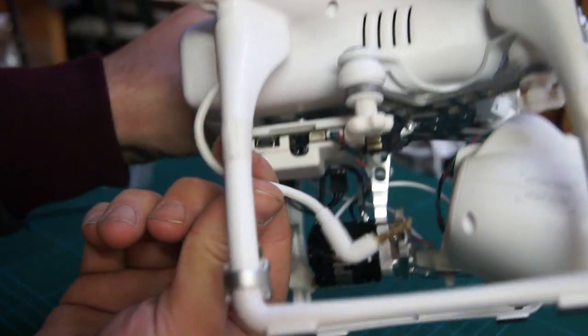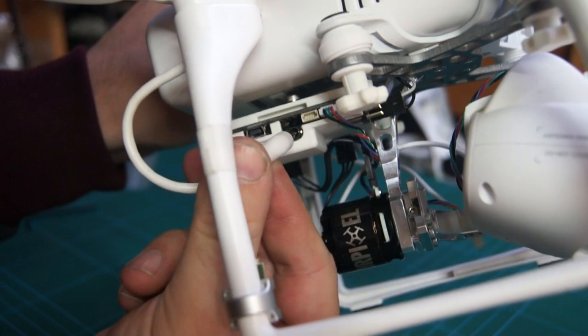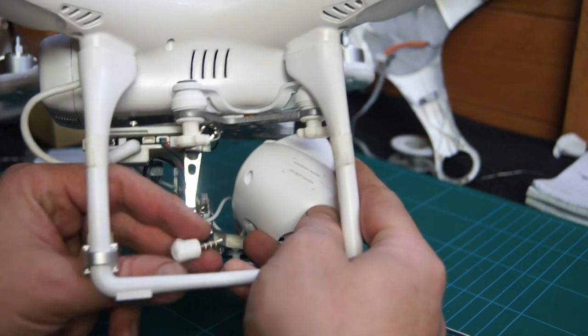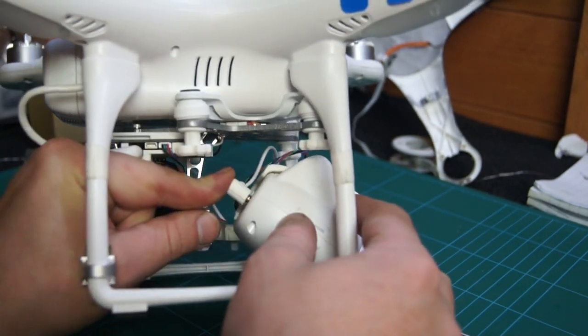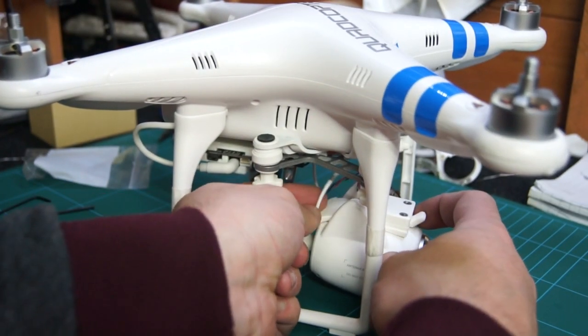Now take the original Phantom Vision cable and plug this into the main board. The existing cable is too thick and stiff, so the RotorPixel gimbal has its own thinner and more flexible cable. Plug this into the FC200 camera. For optimal operation have the cable pointing upwards.